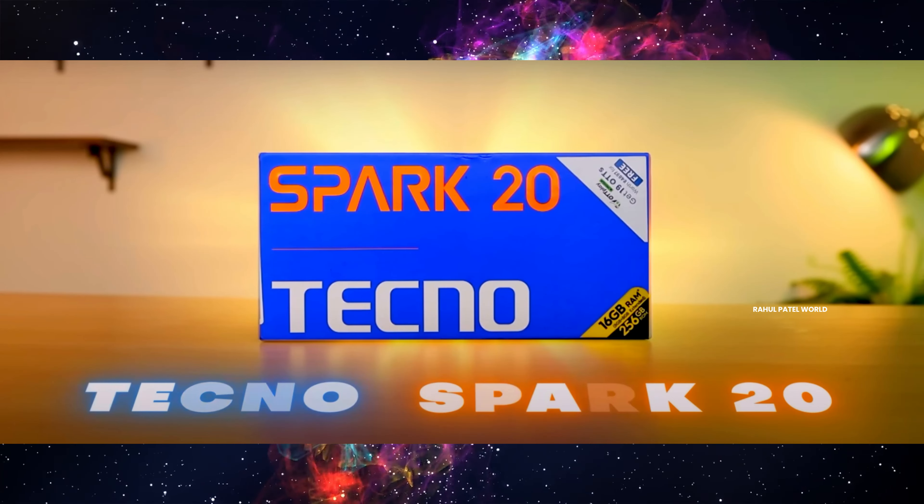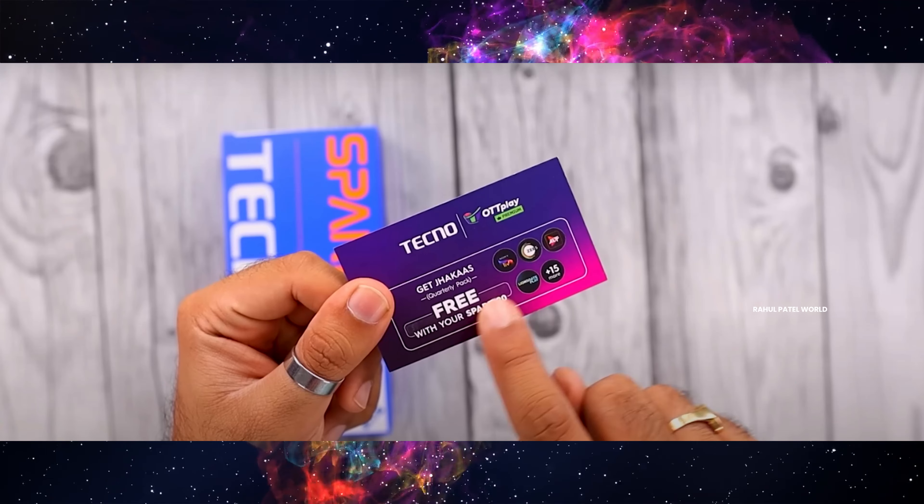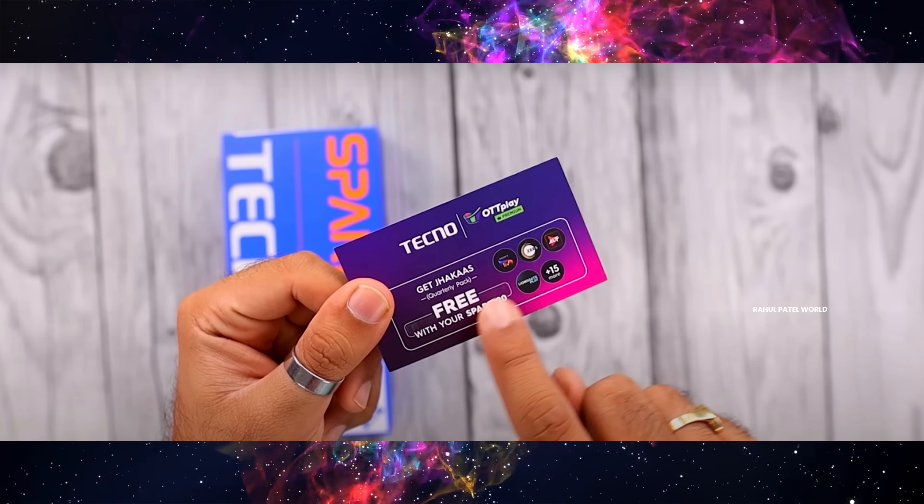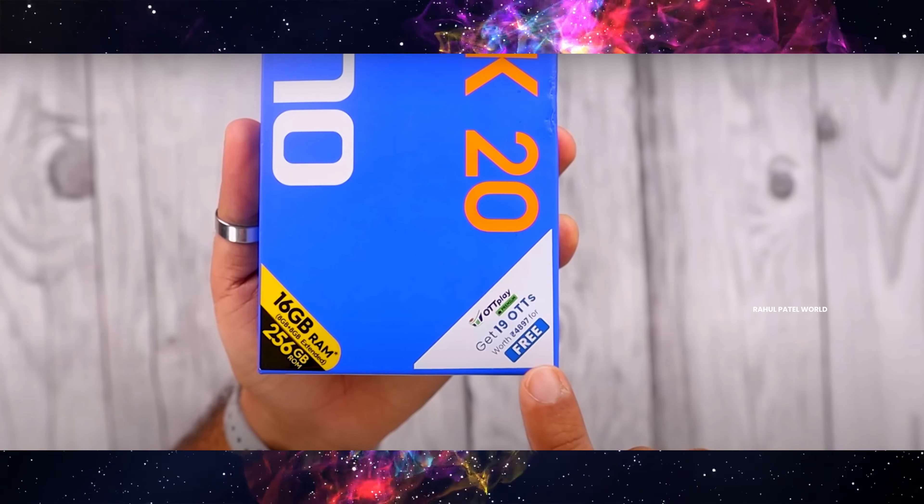Let's get started. First of all, in the unboxing of this mobile, we have a box. This is a special thing — we have a box. Here we have a card, and we have 5 OTTs. These are popular OTTs and they are free. So we have an option for these OTTs, and this OTTs card is free.